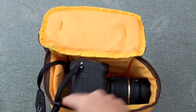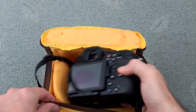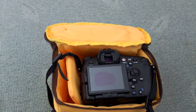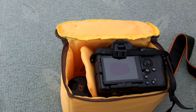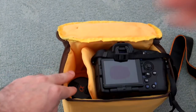You have a few options — you can put the camera on the side, but it really depends how wide the camera is. I usually have it just facing down. You have padding on the bottom so that will protect the lens. You've also got enough space to fit a small prime in on the side, or you can put a flash gun in there.